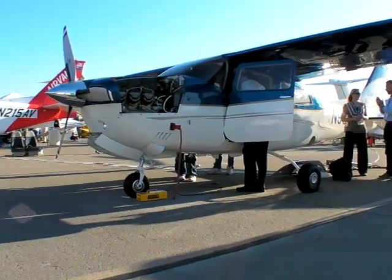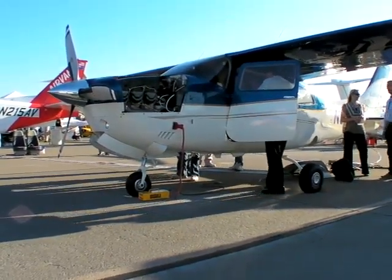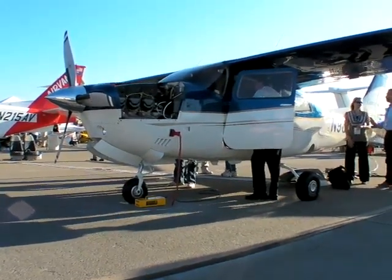So we took the airframe right down to bare minimum, did a complete inspection, overhauled all of the components that would stay going forward — such as the gear and the fuel systems. Redid the oxygen system to a single bottle, moved it aft to help with weight and balance, then implemented the RAM engine, a high-performance engine along with the Scimitar prop, and then installed the first all-glass cockpit in a 210 in the world.